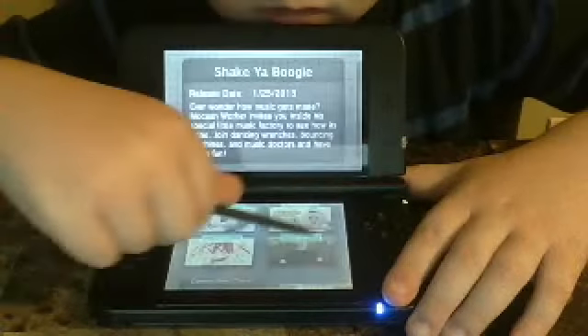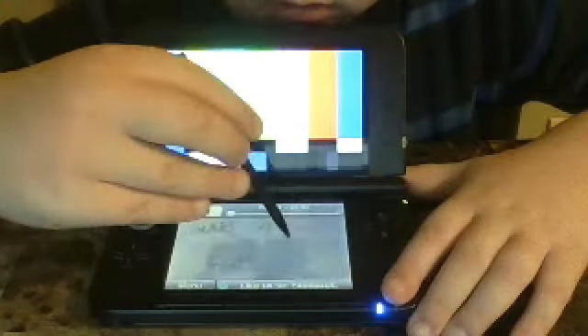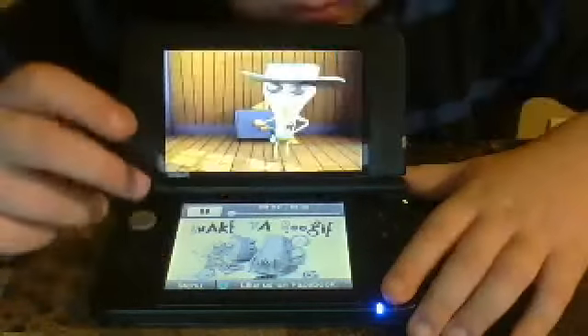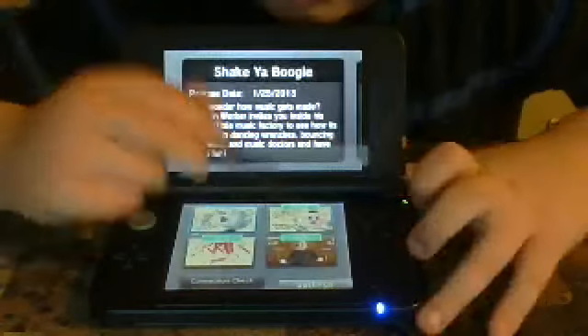First you've got to download the software to watch. No, no, no, no. Go back, go back. I don't want this. I want Kirby.